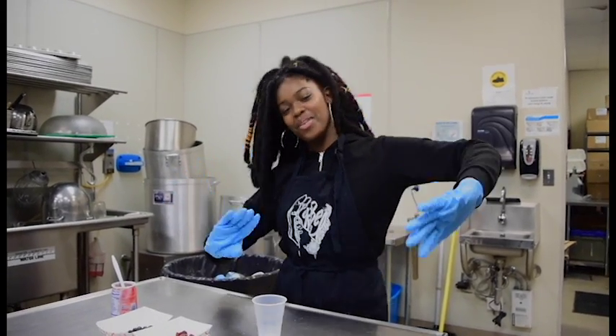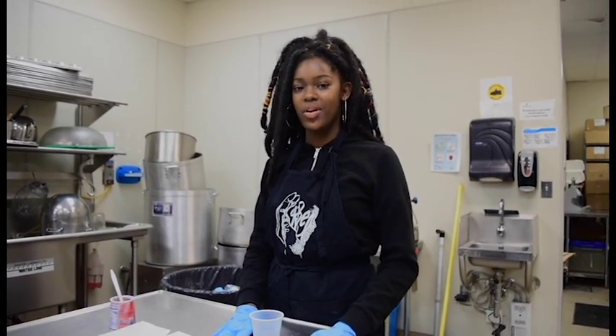Hey, I'm Dayla from the Rubble Crew and today I will be teaching you guys how to make a parfait with Rubble Crumbles.